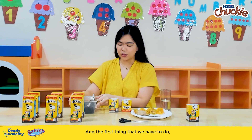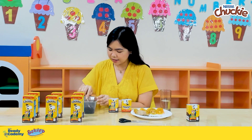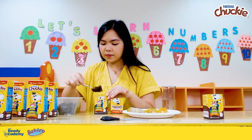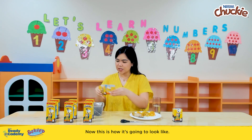And the first thing that we have to do is create a bed of soil in each of the packs. Now this is how it's going to look like.